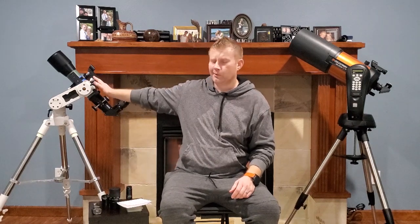Refractors in general will never need collimation, which is a big plus. SCTs do need collimation every so often, just like a dob, but you don't need a tool to do that — I'll actually make a YouTube video about that eventually.